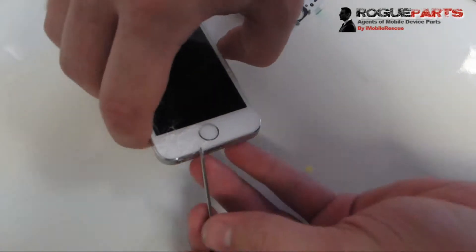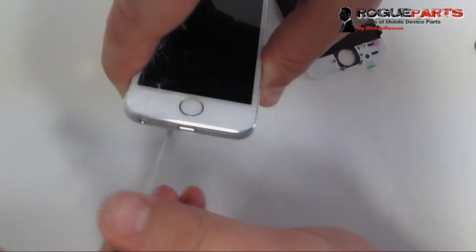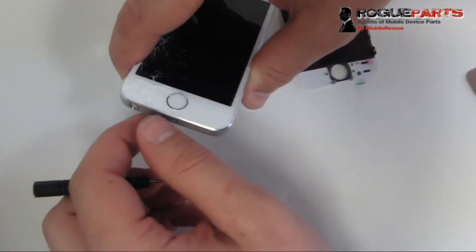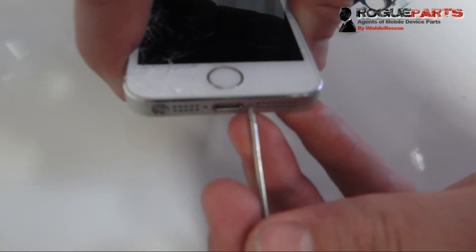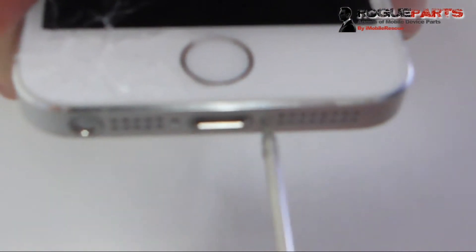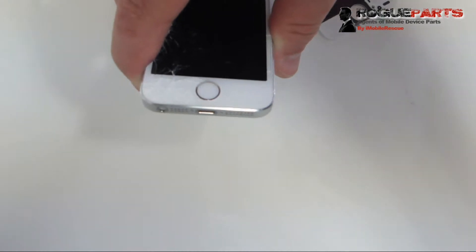First things first, we're going to take these two pentalobe screws out of the bottom of the phone using a pentalobe screwdriver. That's always the first thing — the iPhone 5S, like the iPhone 5 and some of the iPhone 4S and iPhone 4 models, have pentalobe screws in the bottom securing the screen.